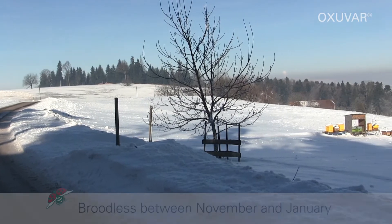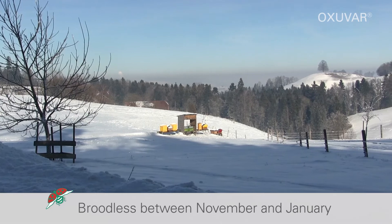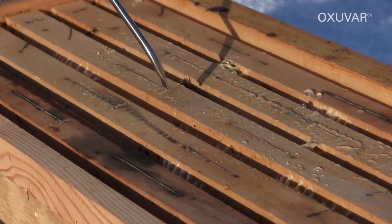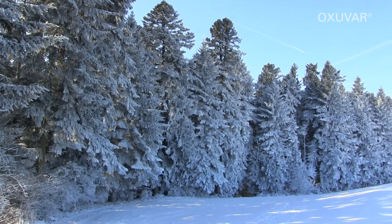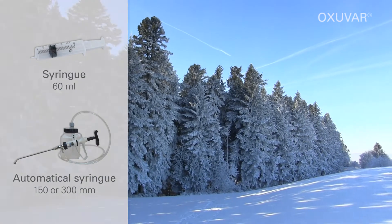Depending on the region, colonies will be free of sealed brood for a few days between November and January. This is when 5 to 6 milliliters per occupied row are trickled onto the bees. For the trickling, low-resistant syringes, dosing bottles, or automatic syringes may be used.